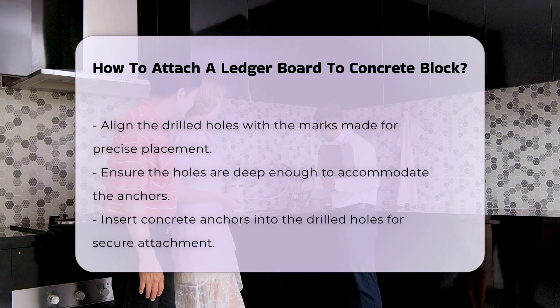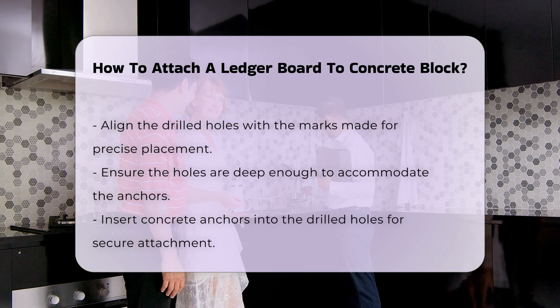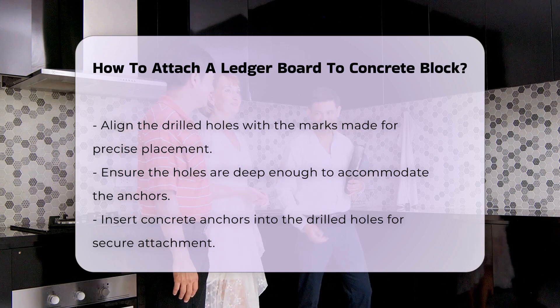Insert concrete anchors into the drilled holes. These anchors will provide a secure hold for the ledger board. Choose the right size and type of anchors based on the load requirements.